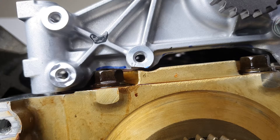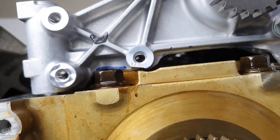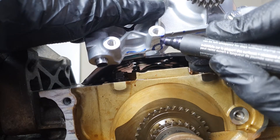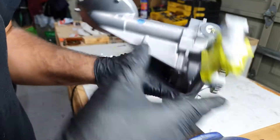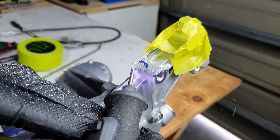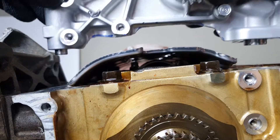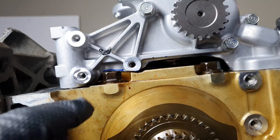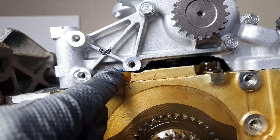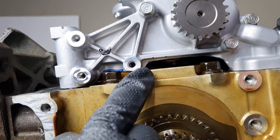We're pretty good everywhere else. It's just right in the back there, and there, and maybe a little bit down there. Let's try again. We'll just go a little bit higher where that blue line is, and we're going to take some off across this whole thing.